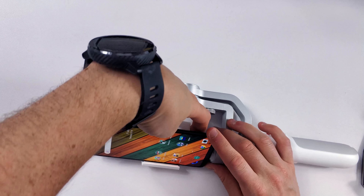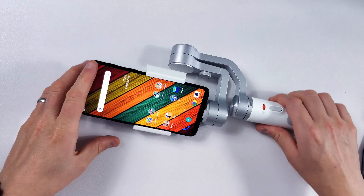You pop your smartphone in here like so, and it fits really quite snug. You then need to adjust it so that it actually balances — you want your smartphone to be roughly centered. Then when you calibrate it using that double-tap feature on the back, it's now calibrated in the center. And then you can move your smartphone around using the gimbal and it'll work absolutely fine, no problems whatsoever.